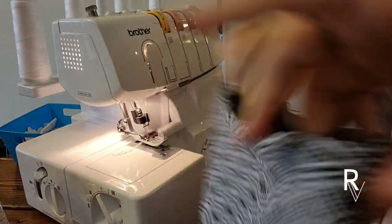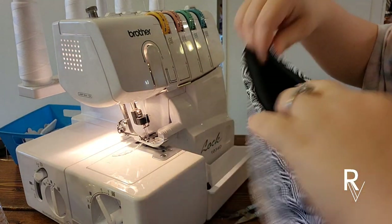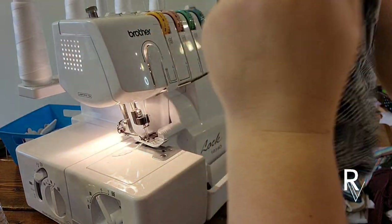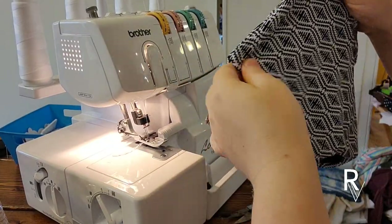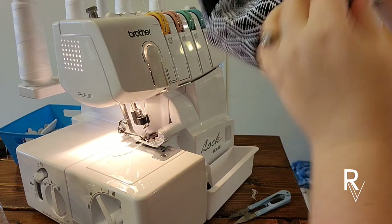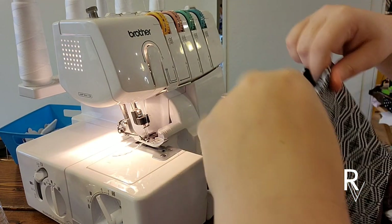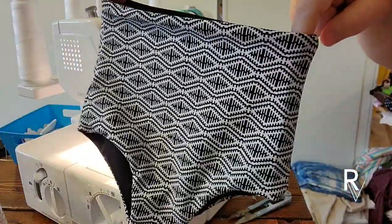There we go - I like to make sure the seam is as high as it'll go, just like that. Then you'll just fiddle with it until you get exactly how you want it to look, because it's fully lined since it's fully reversible. And that's what they look like.